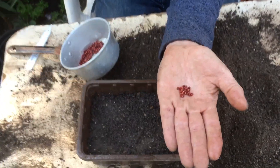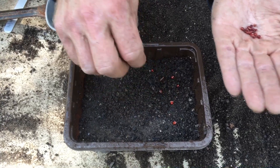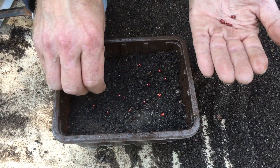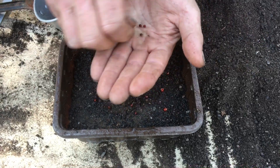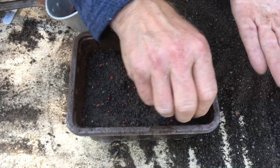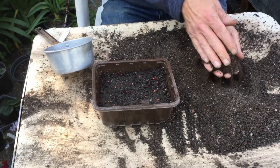Most of these germinate quite well — I get quite a good rate with them. They're quite big seeds, so I'm just going to place them about like this. You can put them in lines; it's a lot easier to see them coming up, because they do come up looking like little grasses. If you've got grass seeds in there you might get confused, so if you put them in little rows you'll be able to tell them apart. Once you know what they look like, they're really quite recognizable.